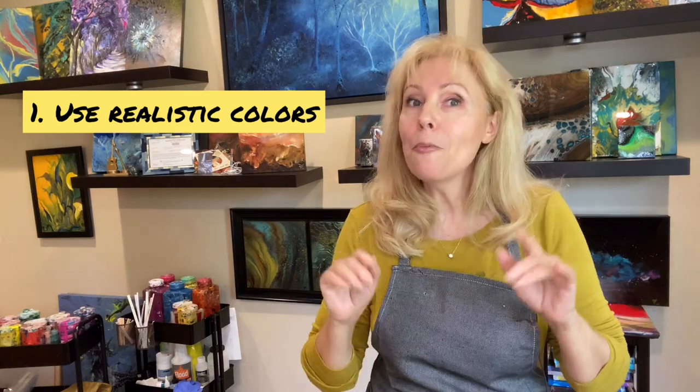Now let's talk about my secrets for creating beautiful seascapes. Secret number one: if you want a more realistic type of painting, try to use more realistic colors — like dark blue, light blue, aqua, cobalt blue. I'm not saying you shouldn't use any crazy colors; I've seen beautiful seascapes done in orange and purple. But if you want a more realistic look, just use the right realistic colors.